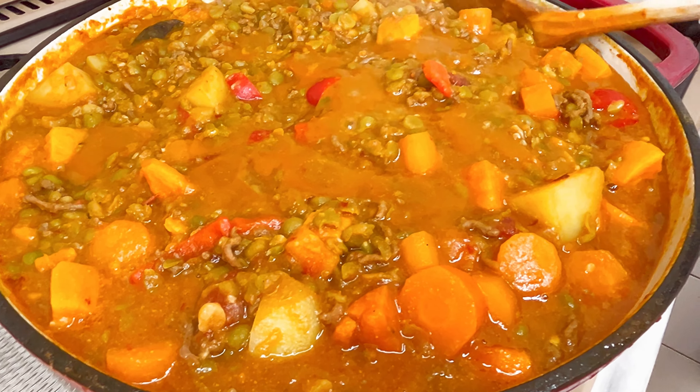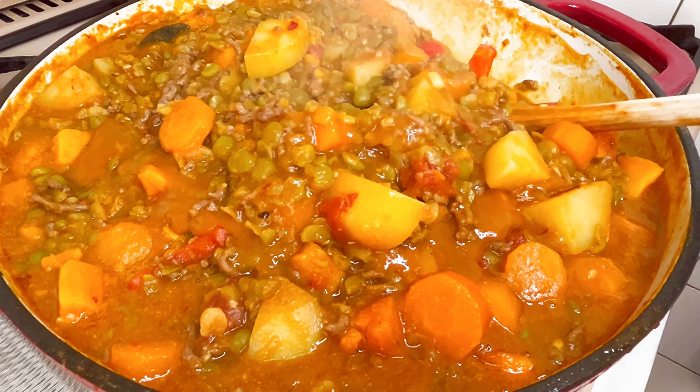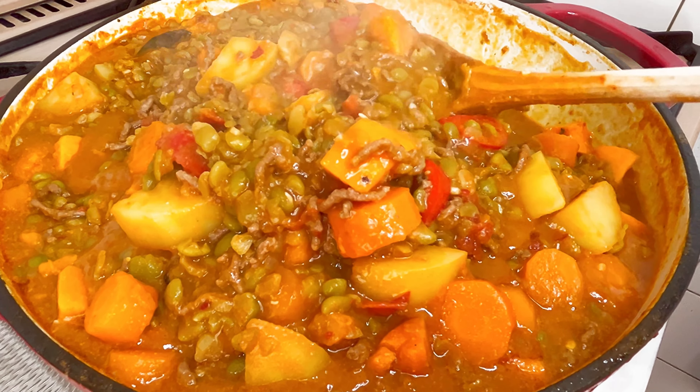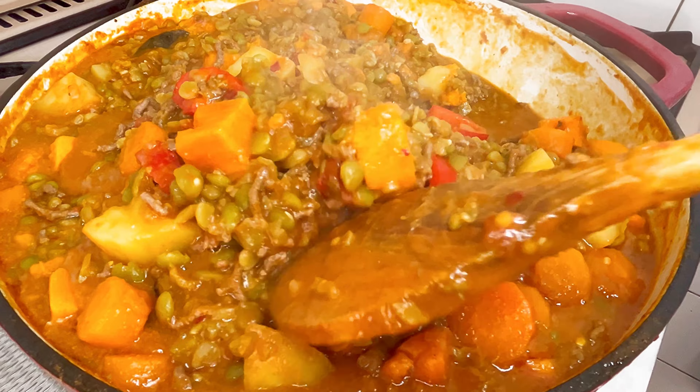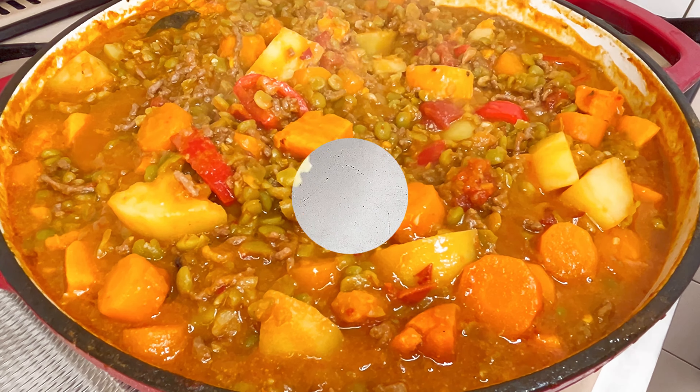Let's make this loaded bean stew together. Hi lovelies, thank you for stopping by and welcome to Recipes by Jenny. This bean stew is loaded, as the name says, with so much yummy goodness. Let's get into it.